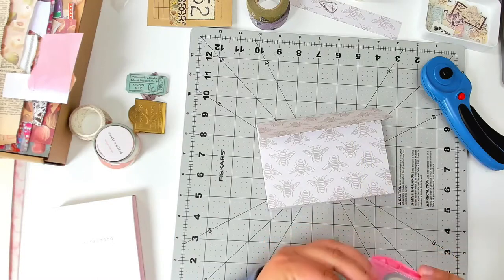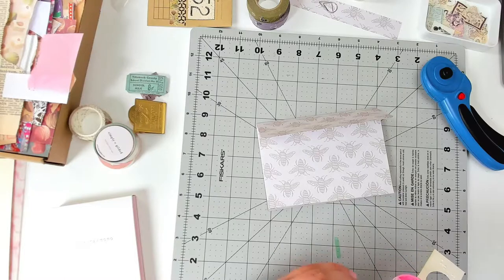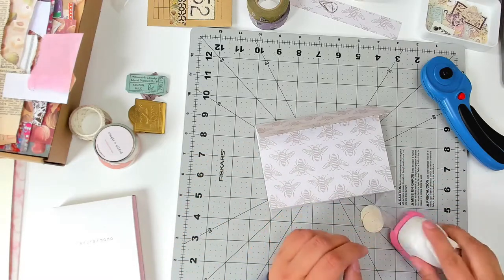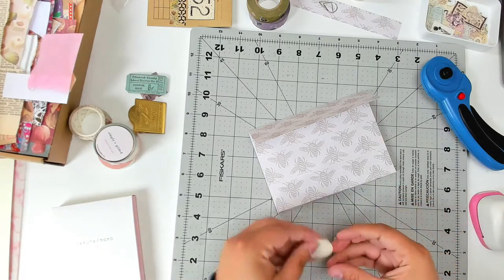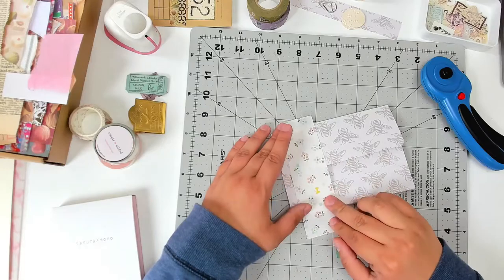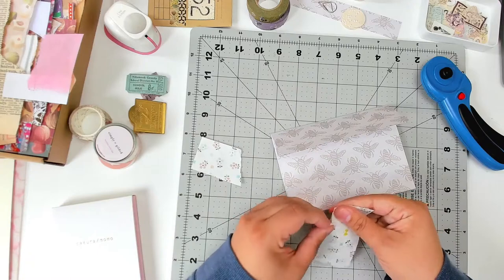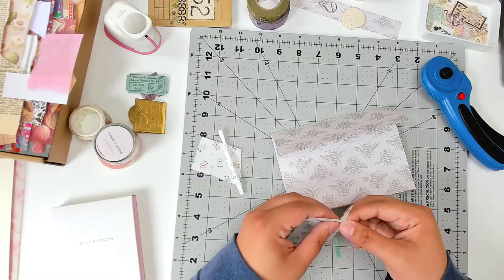I'm grabbing a piece of scrap paper — this is actually a piece of braille — and turning it into little circle punches. I'll be using one of them for the closure. For folders like this, I tend to like to use a little circle punch with a brad so that I can tie a string and close it that way. But there are many ways you could close this: you could just wrap a string around it, you don't have to have a brad and a circle punch, you could close it with a wax seal. There are just a ton of options to customize this.